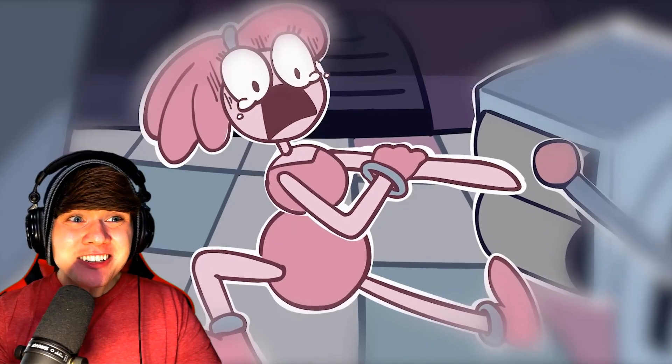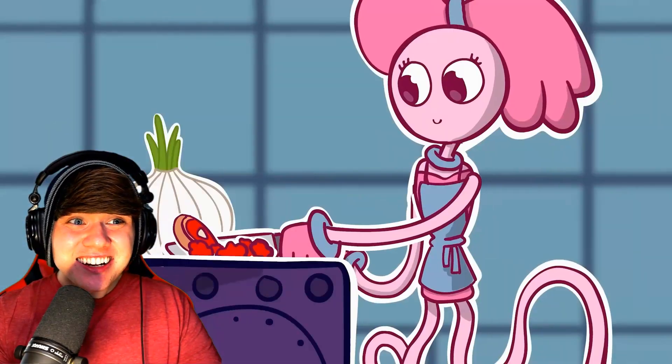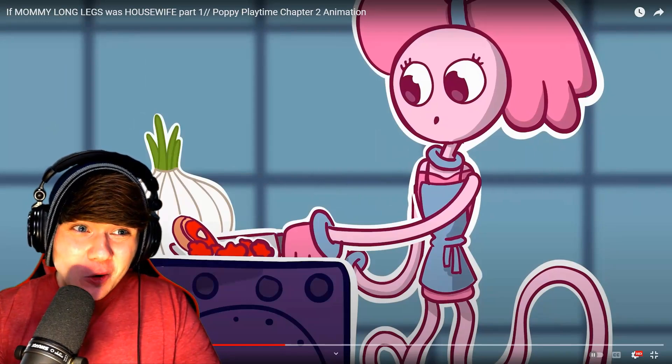Dang, that is extra terrifying! Dude, no cap, that is so creepy!